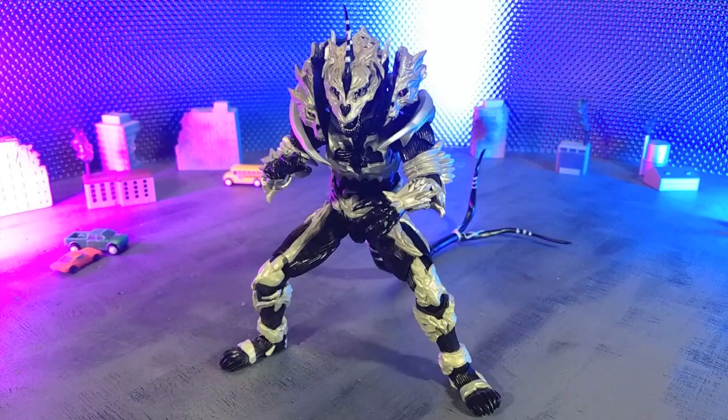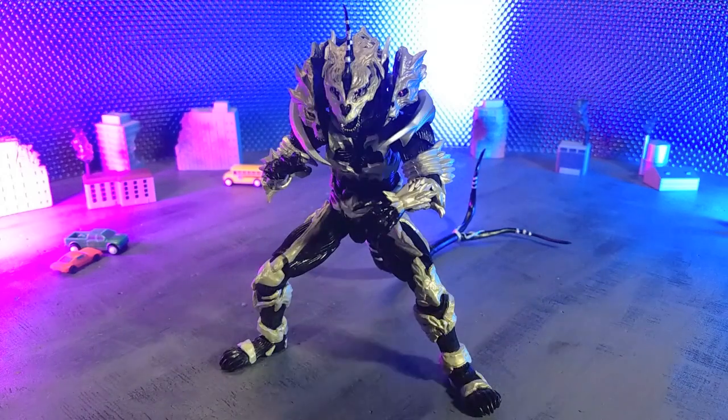Good evening, humans. Tyrannosaurus Moth here, and tonight we're taking a look at the SH Monster Arts Monster X figure from Bandai. I have wanted this monster in figure form since I saw Godzilla Final Wars, and it's finally here. So does it measure up? Does it meet expectations? Let's talk about that. Let's do this.